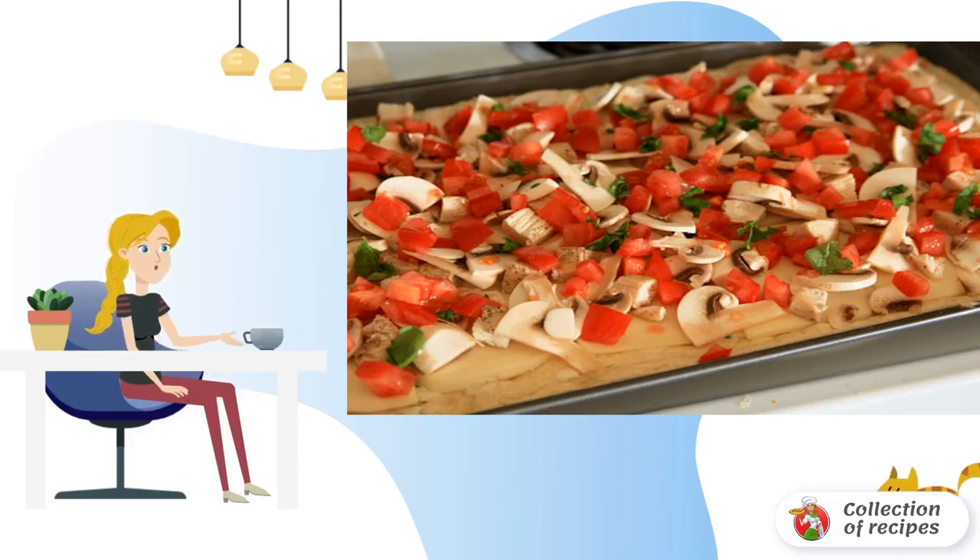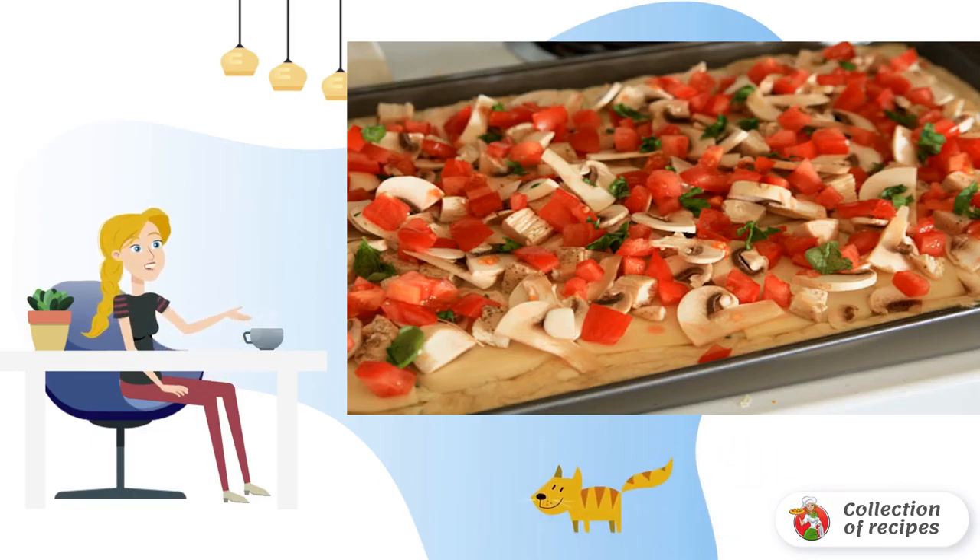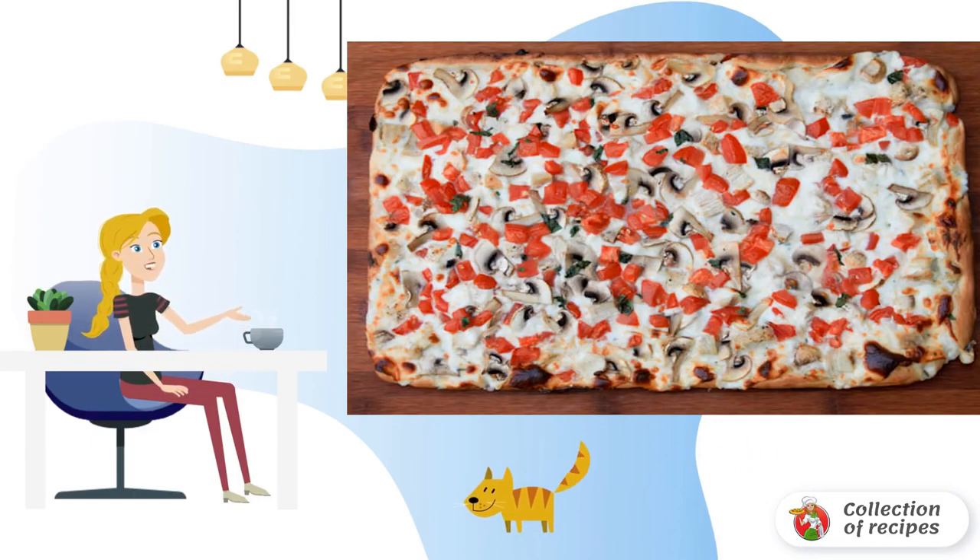In this simple pizza recipe with chicken and mushrooms, you can also use smoked chicken. Place the chicken, mushrooms, and chopped tomato on the cheese. Add a little basil or other herbs to taste. Place the baking sheet in the preheated oven for 20 minutes.